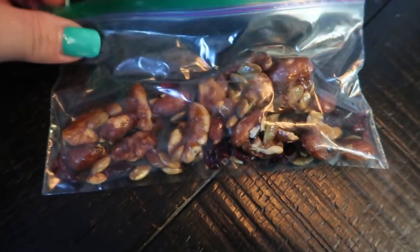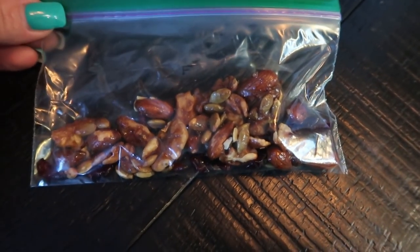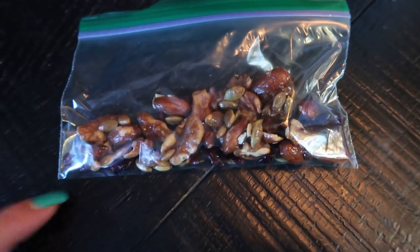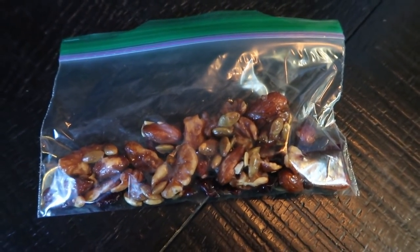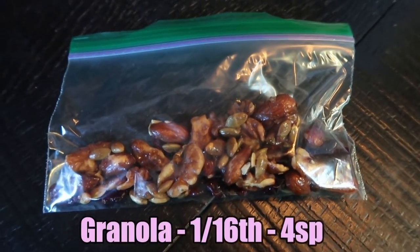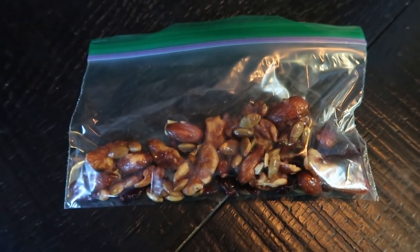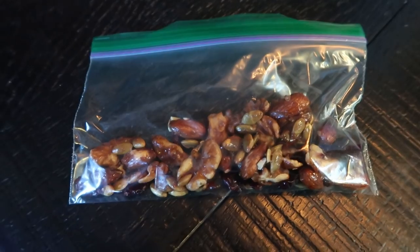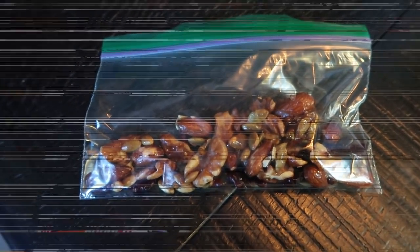One serving of the trail mix — about a quarter cup, one-sixteenth of the batch — is four smart points. It's a little high but you're getting a lot of nuts, healthy fats, and it'll keep you full. It's a great four-point snack, and I'm bringing it to Vegas to share with my tribe members.